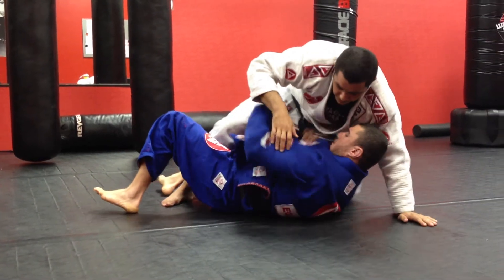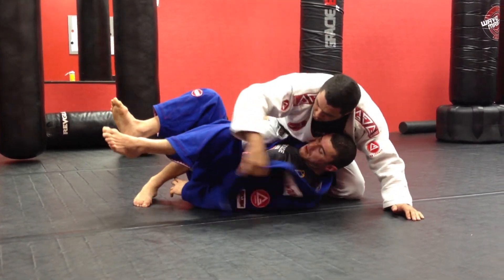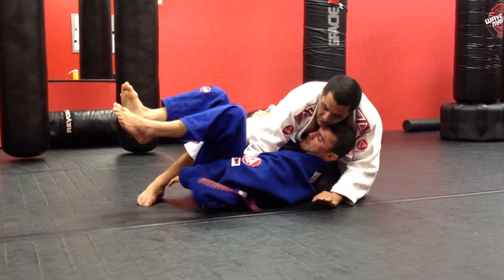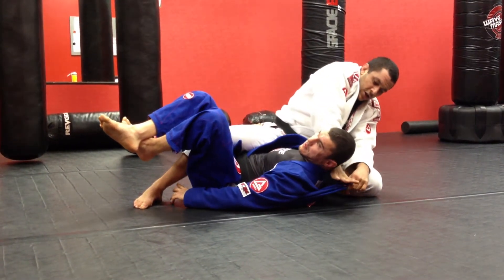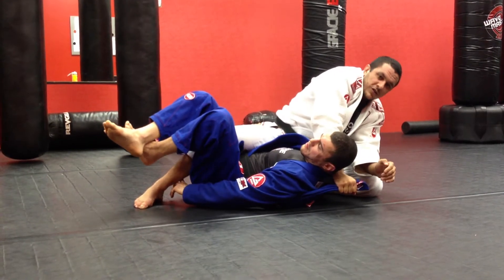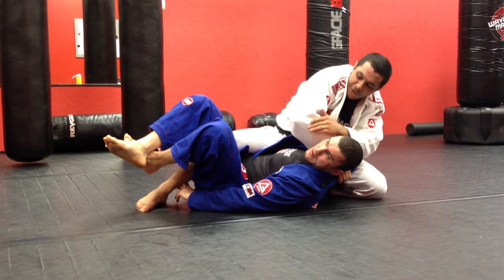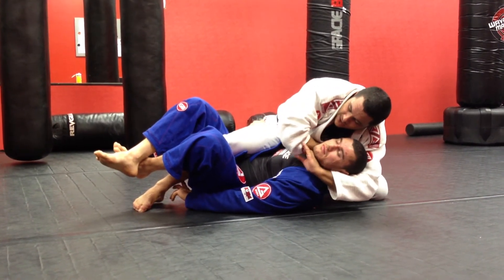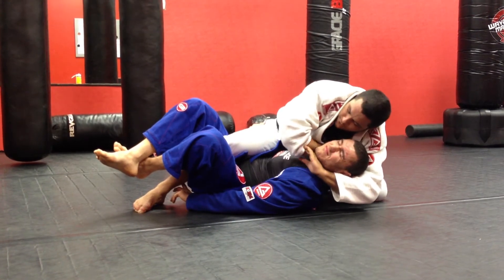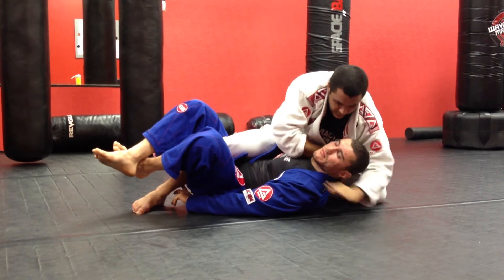Once again, he's working on that deep half guard, trying to gain control of my right leg. I'm going to use that collar through, switch the grip, cross — strong grip with knuckles up. Bend my elbow and start pulling in. Before I go, get my sleeve out to the elbow level so I can reach underneath his neck. Make a strong grip, fingers inside, and squeeze.